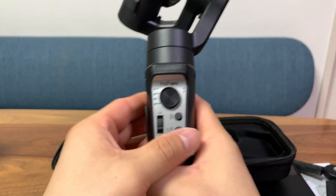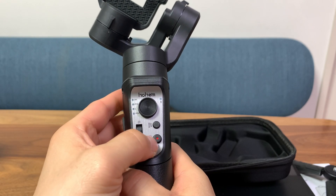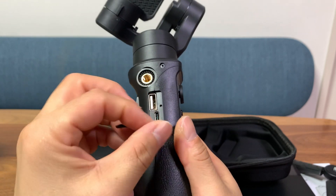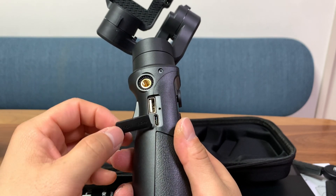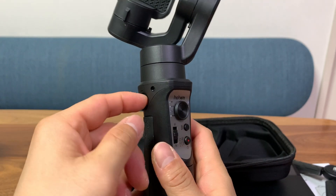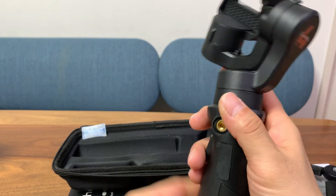Now let's focus on this gimbal. We have a joystick, a switch I'll talk about later, a mode changing button, a power button, and some LED indicators. On the other side we have a silicone cover for the ports — USB-A so you can use this gimbal as a power bank for your phone, a USB-C port to charge the gimbal itself, and a threaded shoe mount so you can attach something like an LED light or a microphone. That's another good point over the Inky Falcon.